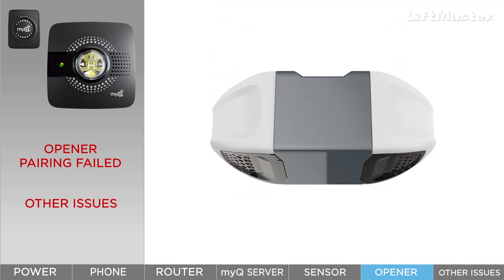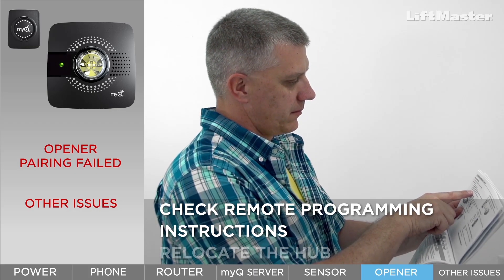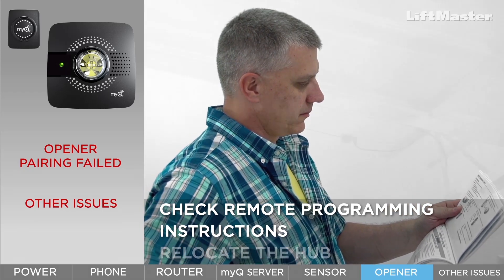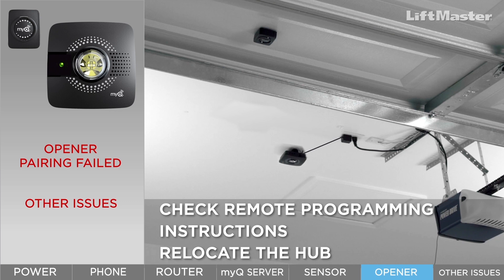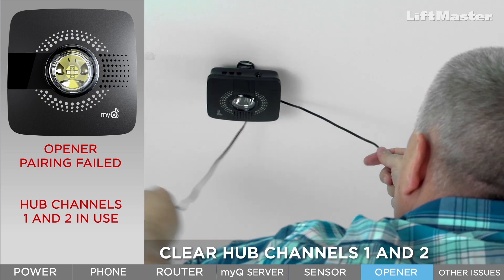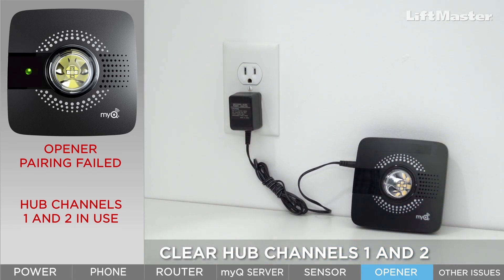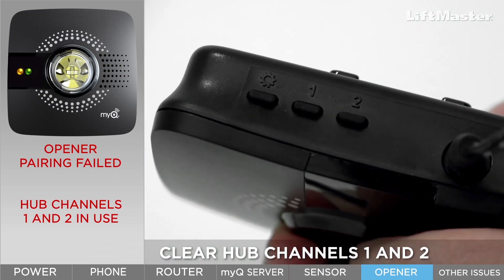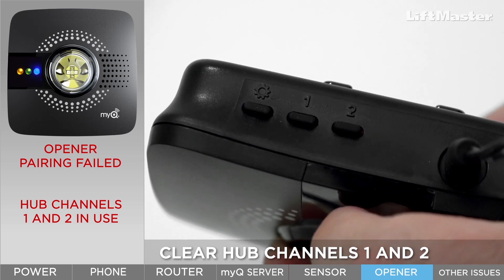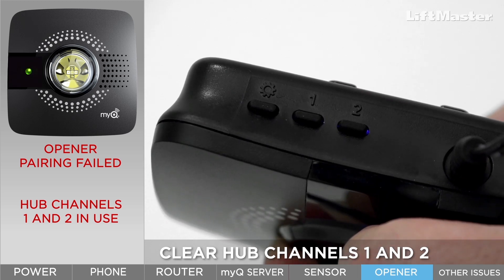If your garage door opener is listed as compatible, here are some things you can try. Check the manual for your garage door opener for instructions on programming a remote — this will tell you how to put the garage door opener into learn mode. Make sure you follow these instructions. Change the location of the smart garage hub, making sure it is still within 4 to 6 feet of the garage door opener and located where it can be seen from the garage door entrance. Make sure it's not obstructed by items that can cause interference like heavy metal structures. Clear channels 1 and 2 on the hub. If you've already mounted the hub, unmount it for easier access. Plug it back in, wait for the green light to turn solid, then press and release button 1. You'll see the solid yellow and green lights. Press and hold button 1 until the blue, yellow, and green lights turn off. The solid green light will return. Repeat these steps for button 2.